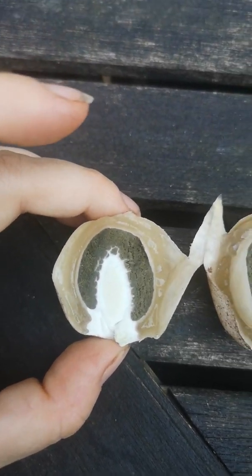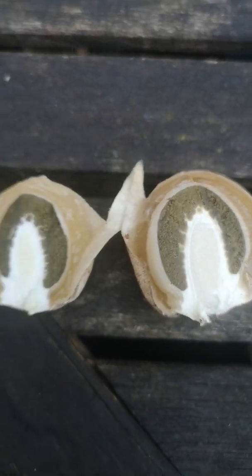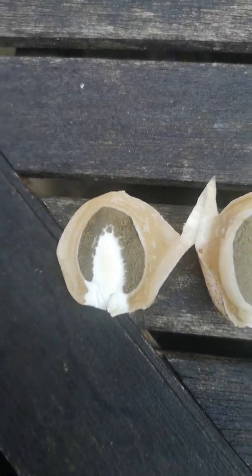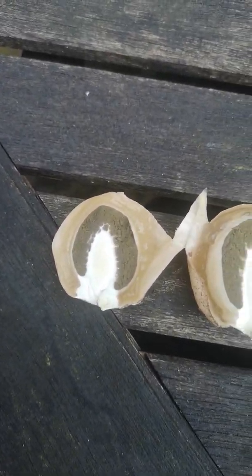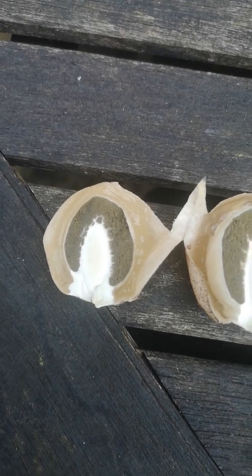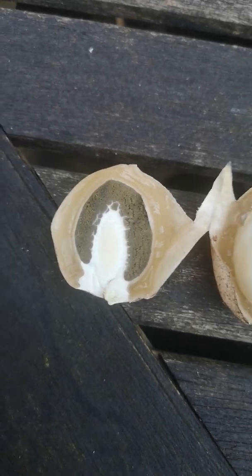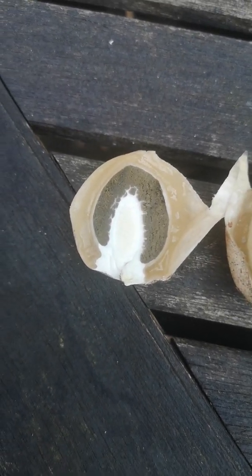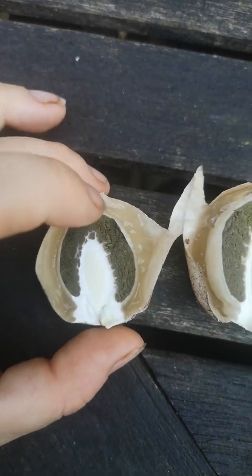If it was a puffball and still young, it would be white inside. If it was older, it would be yellow or going greenish. If it was an earthball, it would be purpley from quite early on — even when they're quite immature, they have a bit of purple in the middle. And that's how we identify our witch's eggs.